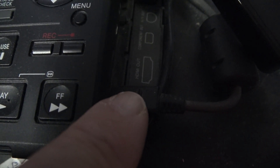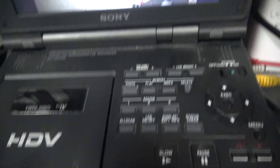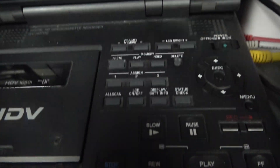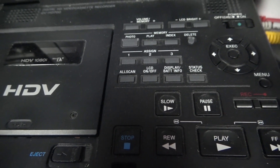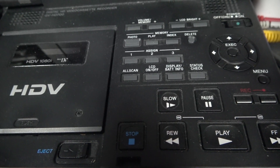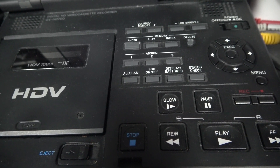Dirt, debris, and sand could get into the mechanism and stop the guides from loading properly — in those cases there's not much chance of recovery. Let's take another look at my EVS 7000, which has been modified to make recovery a little bit easier to set up.